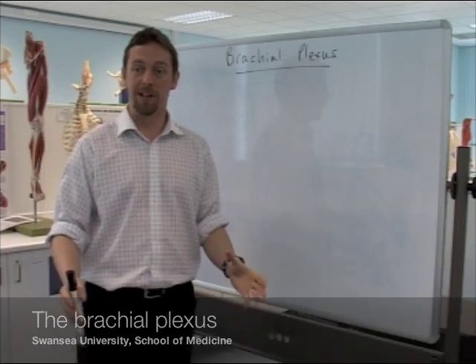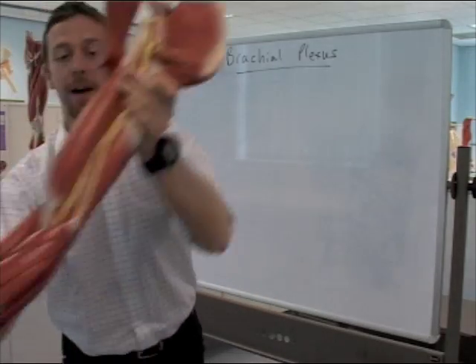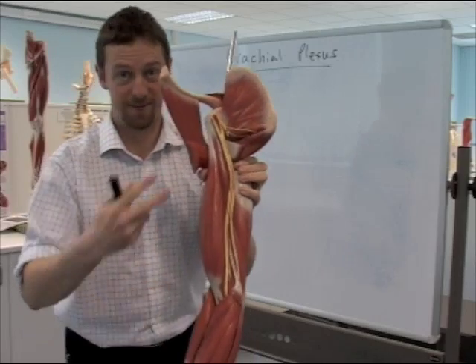How to draw a diagram of the brachial plexus — the arm's brachial plexus, and how to draw that.